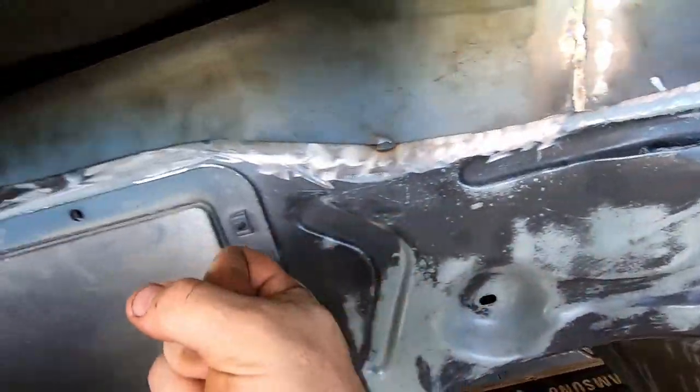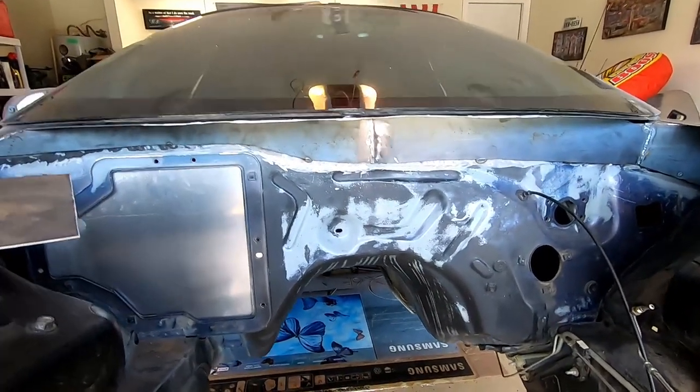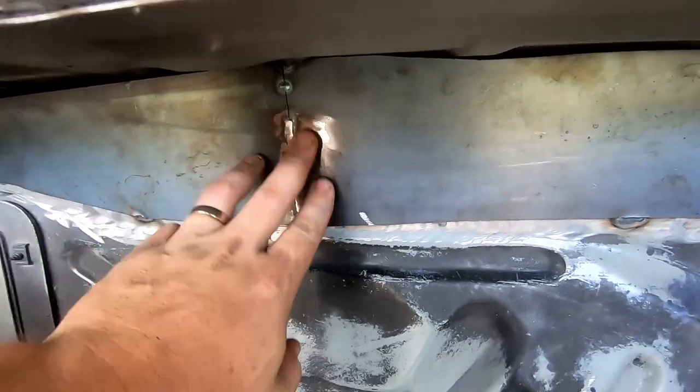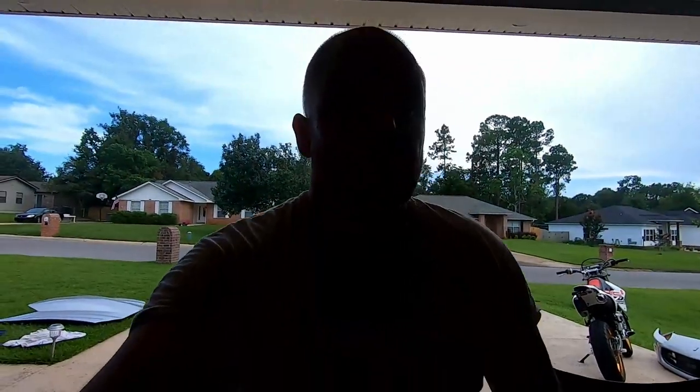Ideally you'd want to get in here with a MIG rig — just go every few inches, tack it in place, boom boom boom, all the way across. But I don't have a MIG rig, I have just my TIG rig, so it is what it is. I kind of ground that one down and I'm going to do the same on this side. Make sure you get a good quality seam sealer — there's a bunch of them out there, just Google 'body seam sealer' and you'll get plenty of options. I'll let you guys figure that out. I hope this video helped.